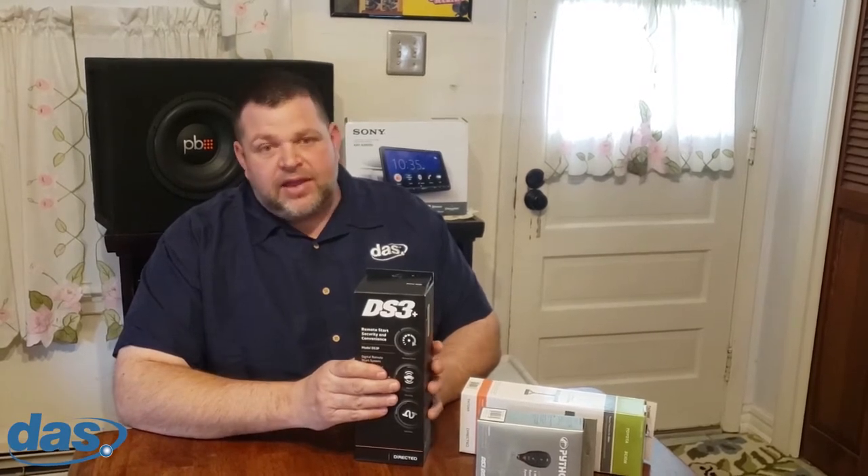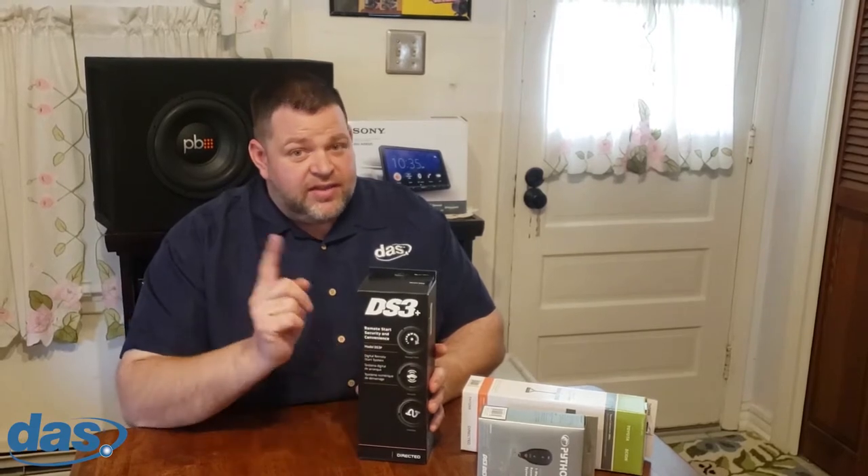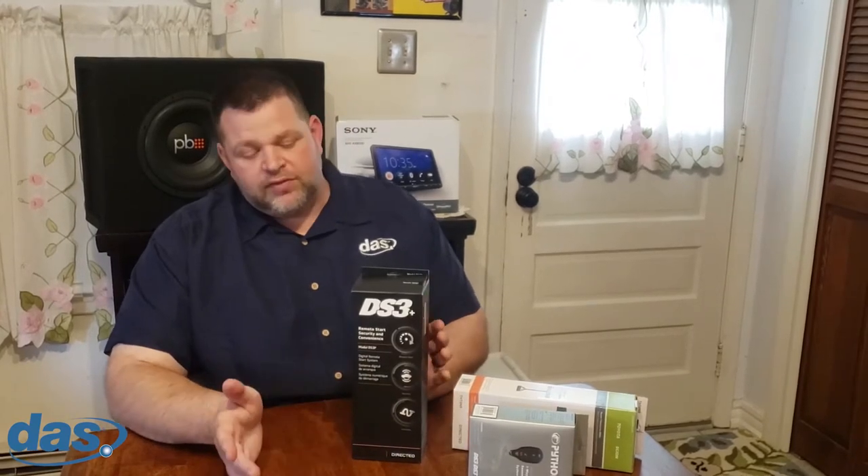For many applications that's going to be the way to go. However, if you're only going to stock one, this is the one to stock because the Plus can be used in either application — whether you need the high current or not.